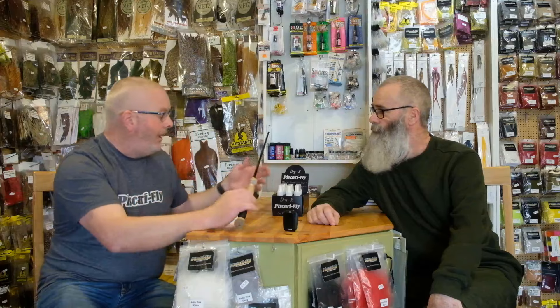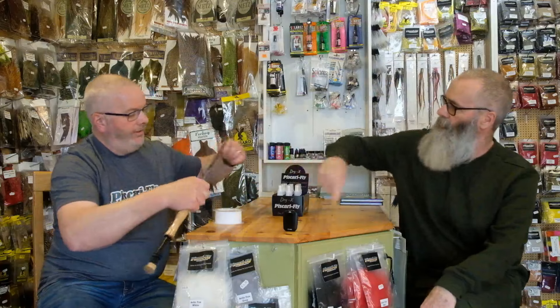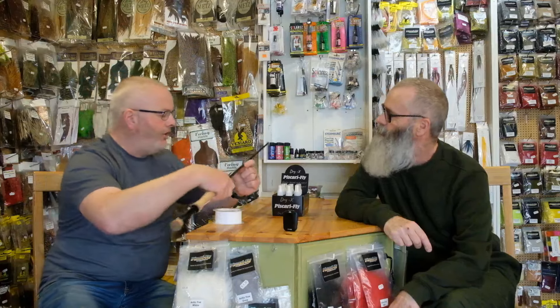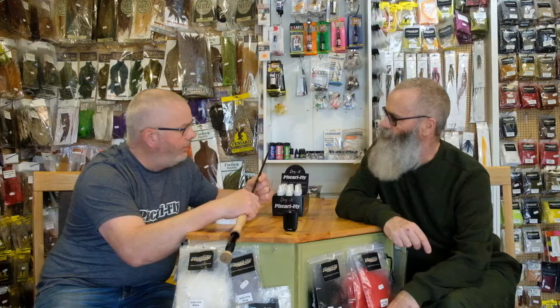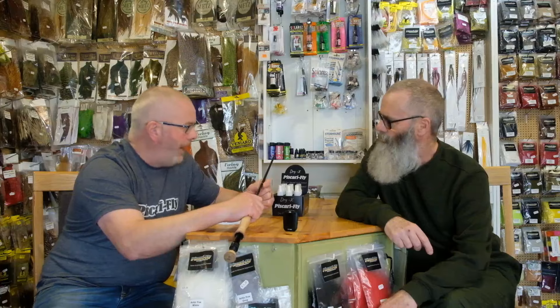A solution some guys use is to get mono, resin it in, and wrap it around the whole rod - I've seen that winding around the rod. It puts a ridge on it, which helps eliminate the chances of capillary action. But it can still stick to some point. I don't wrap my rods because it destroys the look of the rod and adds a lot of weight - you're fixing one problem but creating another. It does help solve that problem, but it's not ideal.